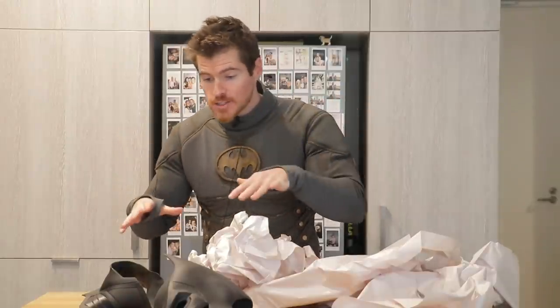Now, before we go any further, I probably should address my goatee. I'm actually gearing up to do my Jack Sparrow cosplay next week here at Supernova in Sydney. There will be a video about the makeup process and then eventually a breakdown of the costume itself. I'll give you guys a glimpse of the wig and the costume at the end of this video. But for now, I'm going to show you guys close-ups of the cowl and the neck piece, and you're going to have to put up with the goatee Batman, which is fine.